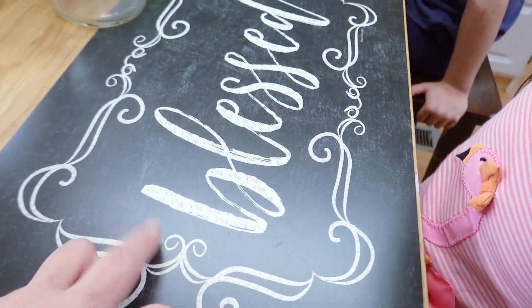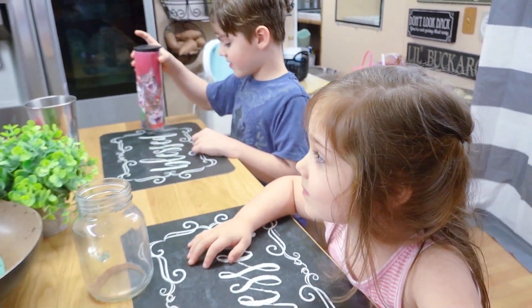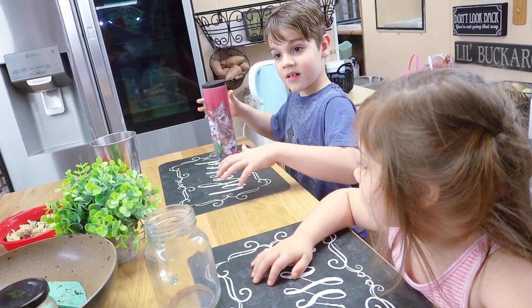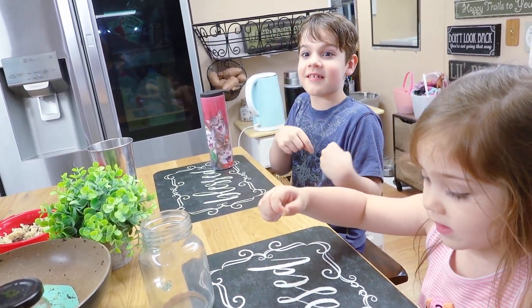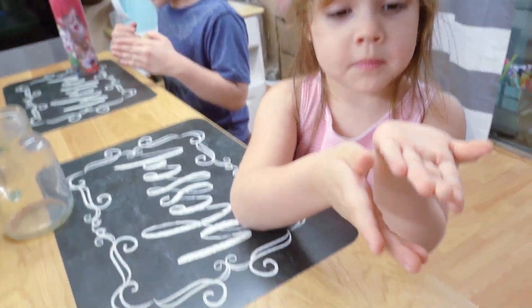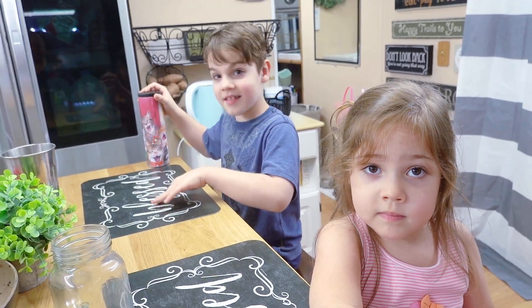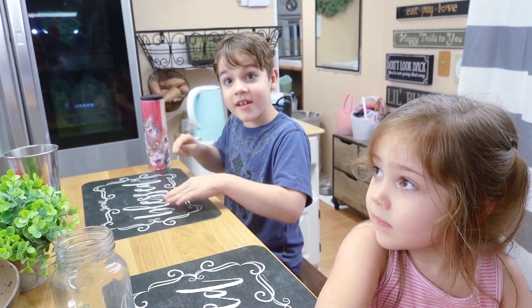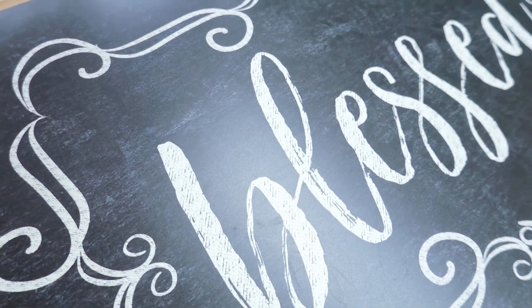I also got these at Dollar Tree the other day. I really like these — table mats. We got two sets of table mats now and we can change them out whenever we want. It says 'Blessed.' You read that in cursive. This is really hard to read. When I see this it looks like an E. But I know it's an L.